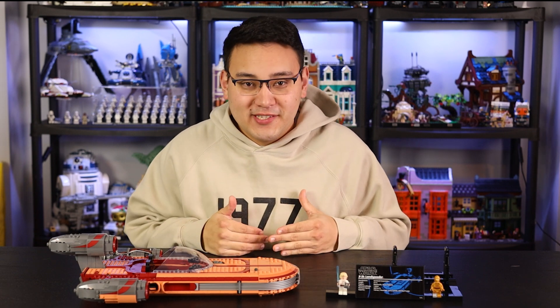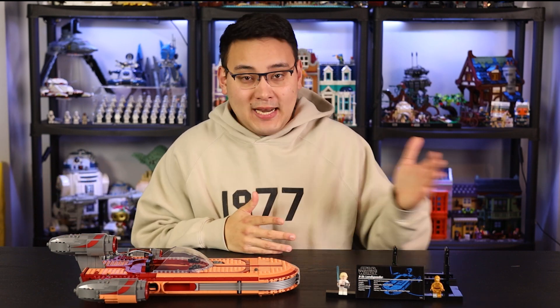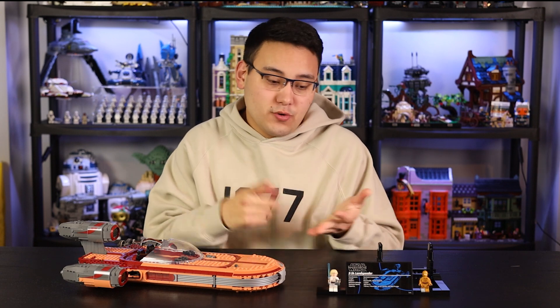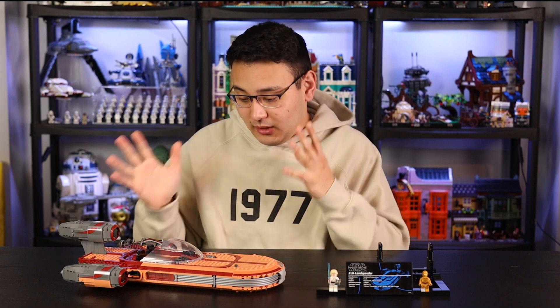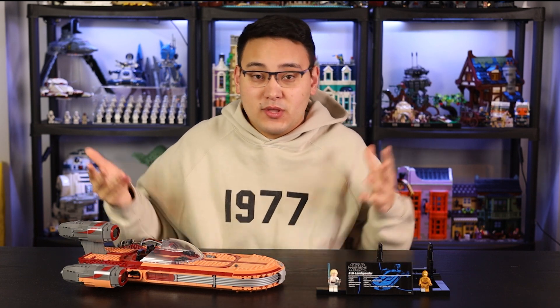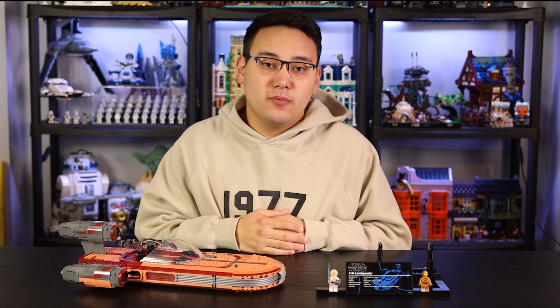That leads me to my final conclusions. For me personally, and I think for a lot of you, this just isn't a set we particularly care about. I talked to a bunch of people and some said it's iconic and deserved a UCS set, and some said absolutely not. If I had to name the top five vehicles in Star Wars it goes X-Wing, TIE Fighter, Star Destroyer, Millennium Falcon — the Landspeeder really isn't even in the top ten. But for those who are really excited about the original trilogy and love the Landspeeder, this is going to be a great set. It was a fun build process, but for the majority of the online LEGO Star Wars community, I don't think this was ever really on the to-get list.